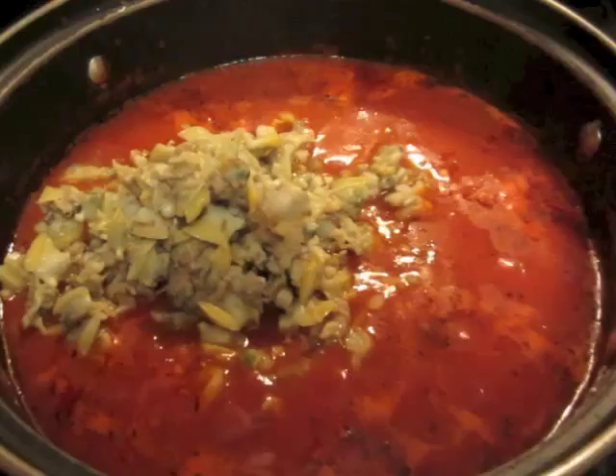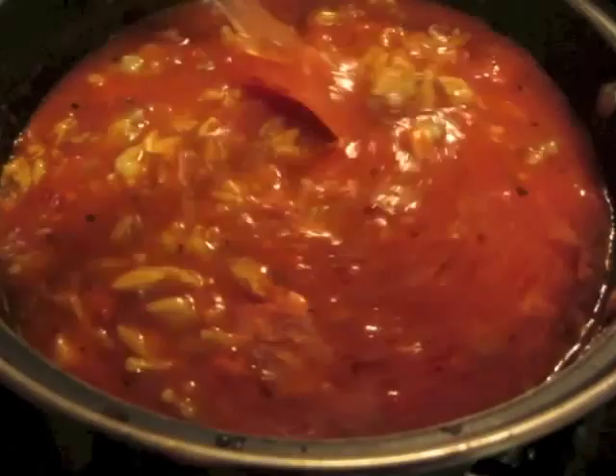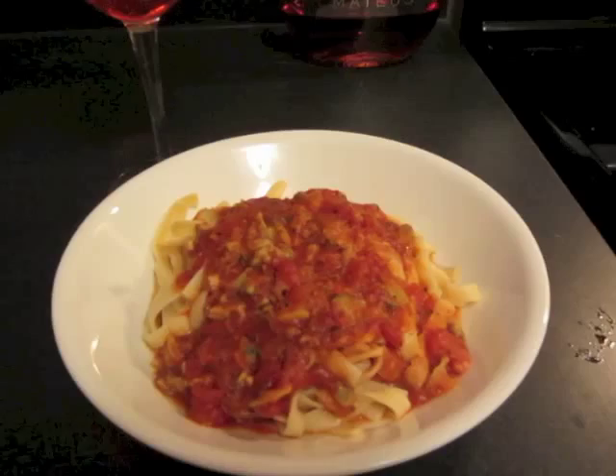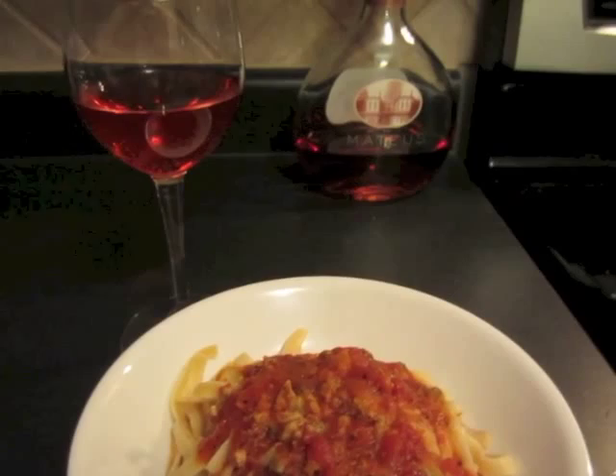As you can see, that has cooked down quite a bit and it's nice and thick. And there you have it — linguine with red clam sauce, served best with a glass of wine. Let me know if you tried this recipe and I will talk to you guys in my next video. Bye for now!